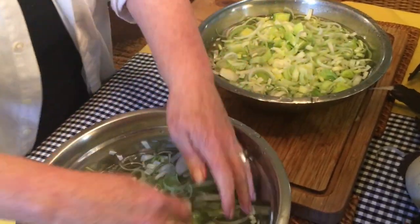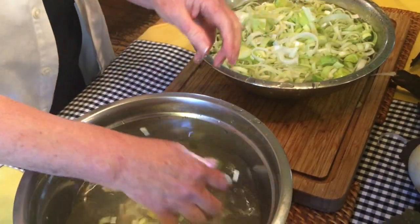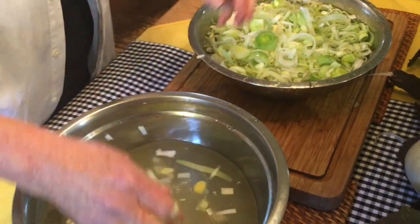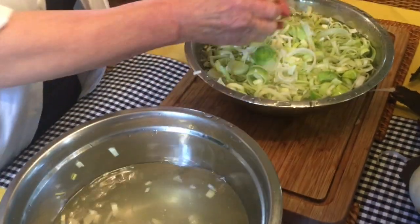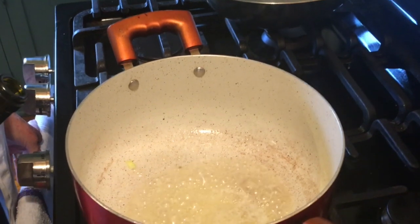I'm transferring our sliced leeks from the first water bath into a fresh water bath, and you can see how dirty the water is — there is quite a bit of sand and grit that has come out of these leeks.